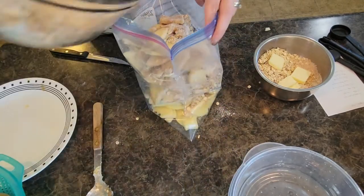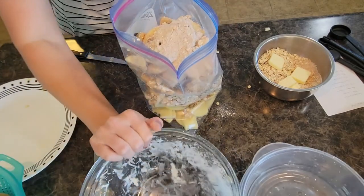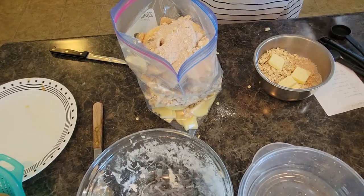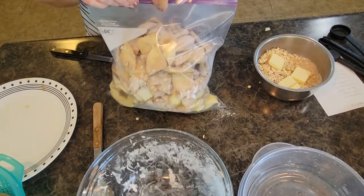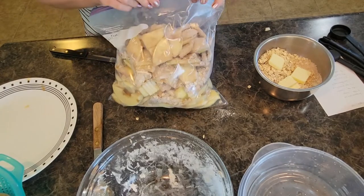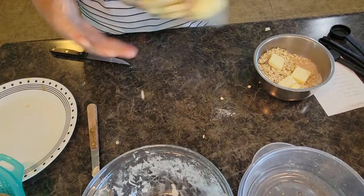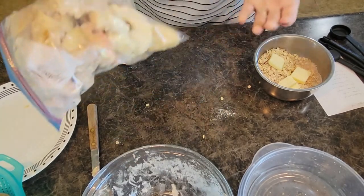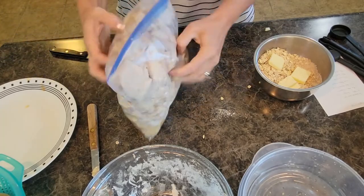We're going to dump that dry mixture in here. All that mixture in there — I'm going to seal it shut. You can see this is my five apples, most of them were big — pretty much fills up that gallon Ziploc. And then it's kind of like when you have a meat marinade going on — just work it in.